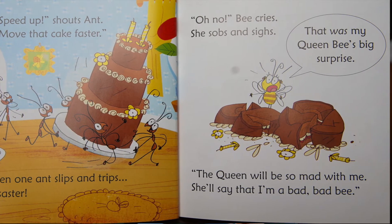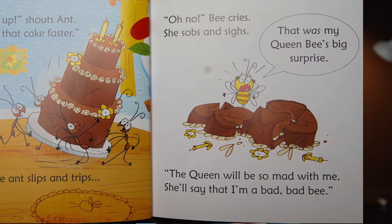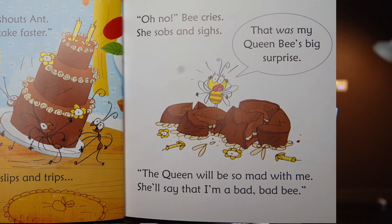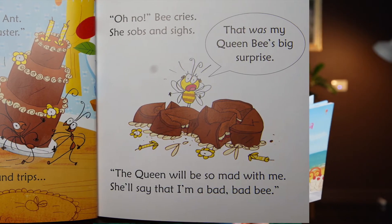Oh no! Bee cries. She sobs and sighs. That was my Queen Bee's big surprise. The Queen will be so mad with me — she'll say that I'm a bad, bad bee.